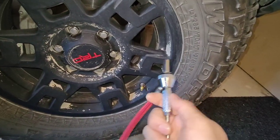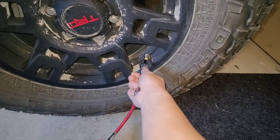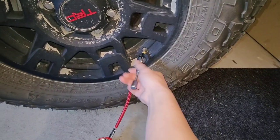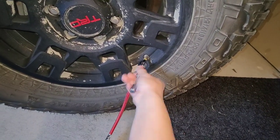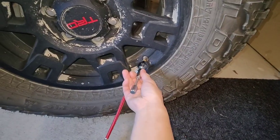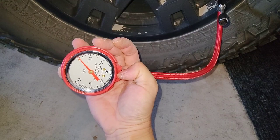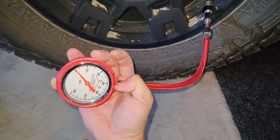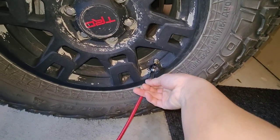I'm using my airing down tool - this just threads onto the valve and removes the core. When I'm done, I just push the core back in and tighten it up. It also has a gauge on it, so you know when you're at like 20 PSI, whatever you're running on the trails.